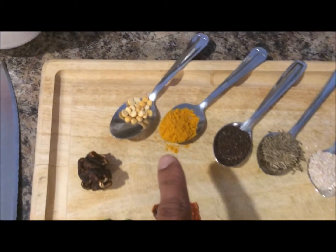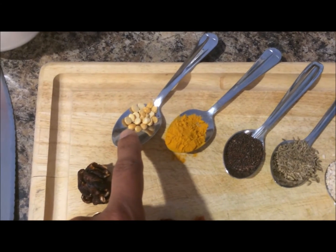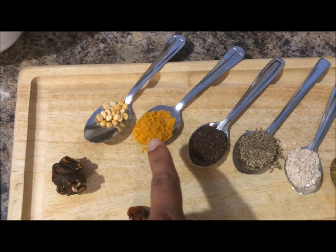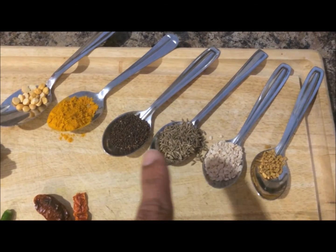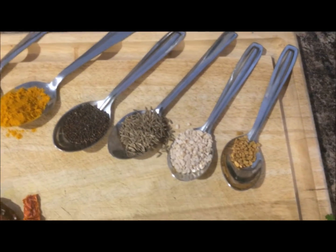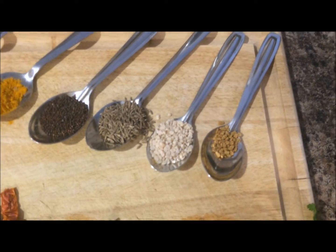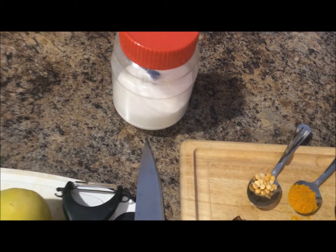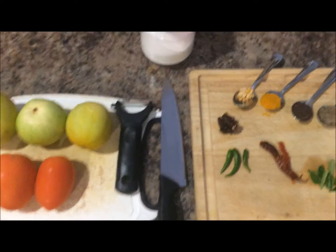For the tempering, you will need chana dal — up to a teaspoonful, I am taking just half a teaspoon. I have a teaspoon of turmeric, a teaspoon of mustard (actually a little less than a teaspoon), a teaspoon of jeera, a teaspoon of urad dal, and a quarter teaspoon of methi seeds or fenugreek seeds. Of course, you will need salt according to your taste, and you will also need oil to fry.